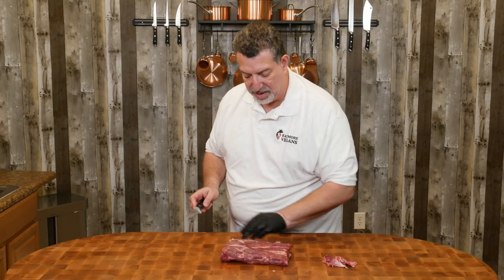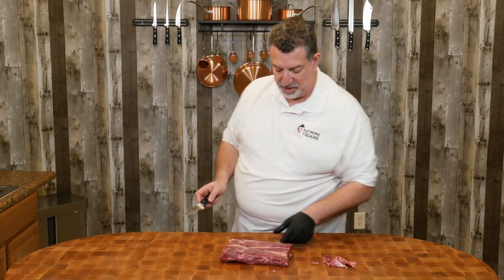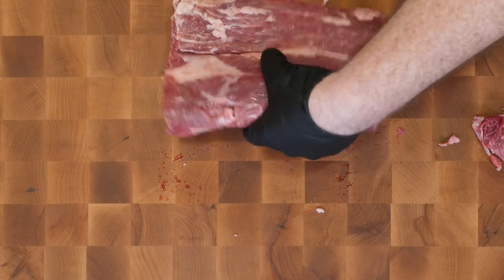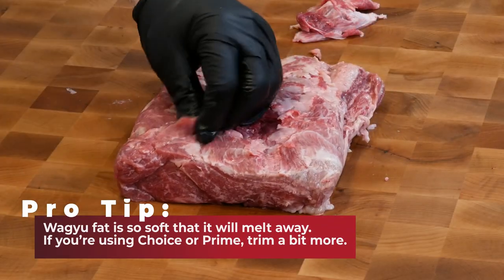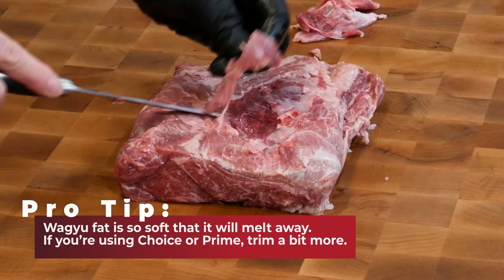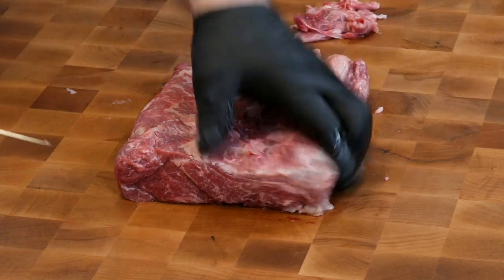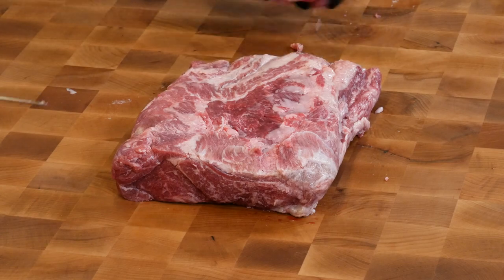On the other side it looks pretty good. There's a little bit of fat hanging off, nothing really much — I don't think I'm gonna trim this at all. I'm just gonna tighten up these pieces that are hanging off and aren't gonna cook well, and I think we've got a steak ready to go.